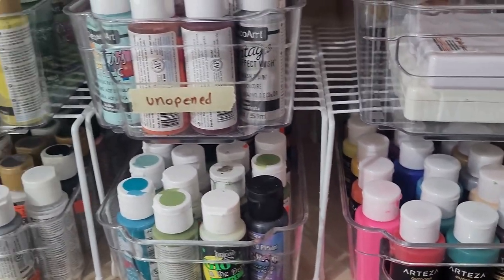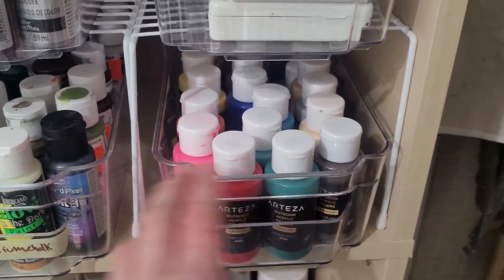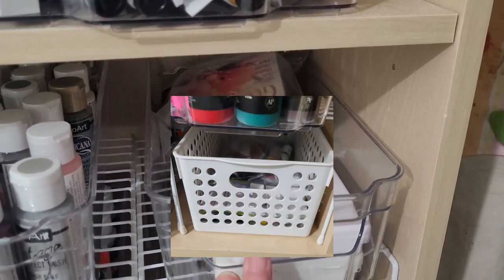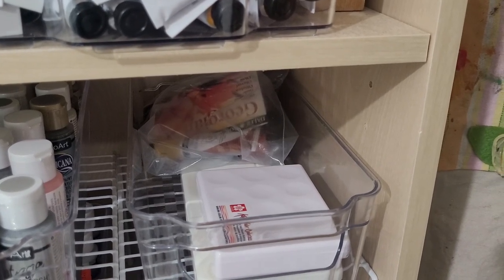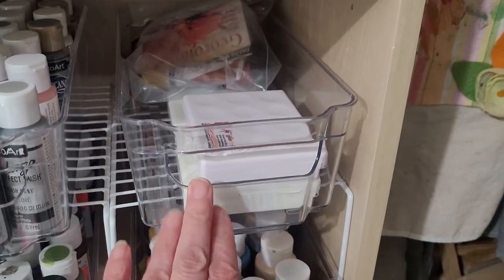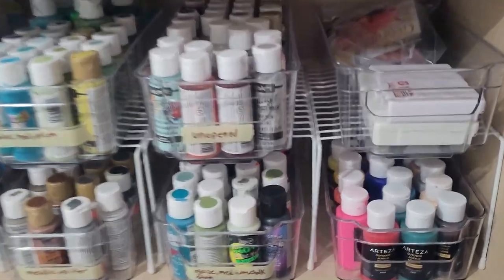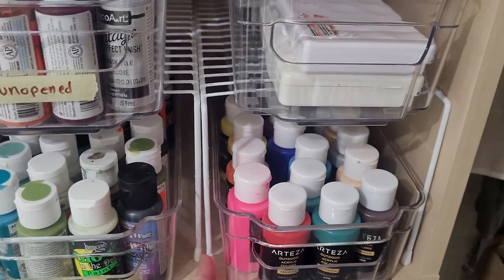She's got a bin for the decorative paints like metallics and glitter, and one for specialized paints like glaze, different mediums, chalk paint, and stains. She cleared out so much that she emptied one full acrylic bin, so I was able to put all my Arteza paints in there. In my last video I had just a white basket in this spot because I couldn't find any more acrylic bins, but I went in the other day and they finally had them in again, so I grabbed one and got all the same type of acrylic bins in this section again.